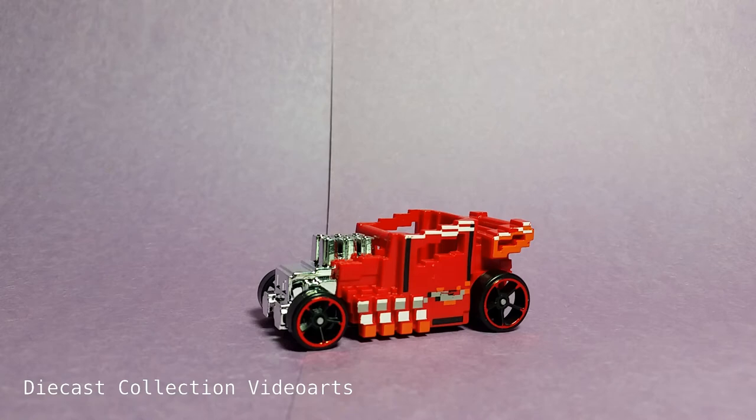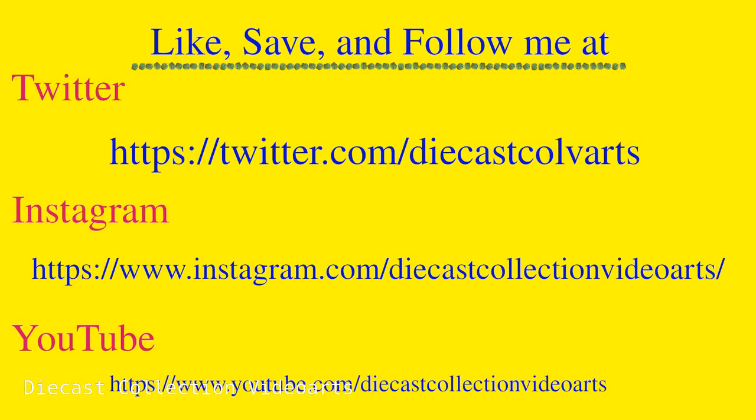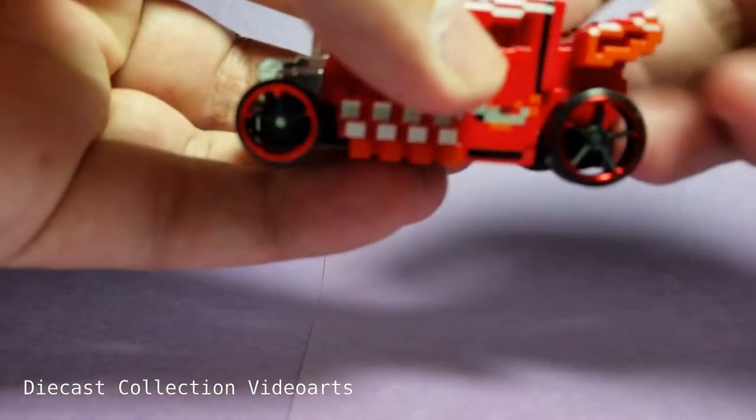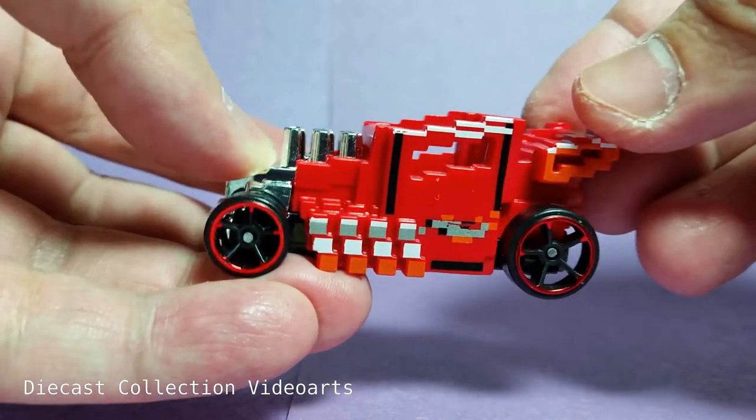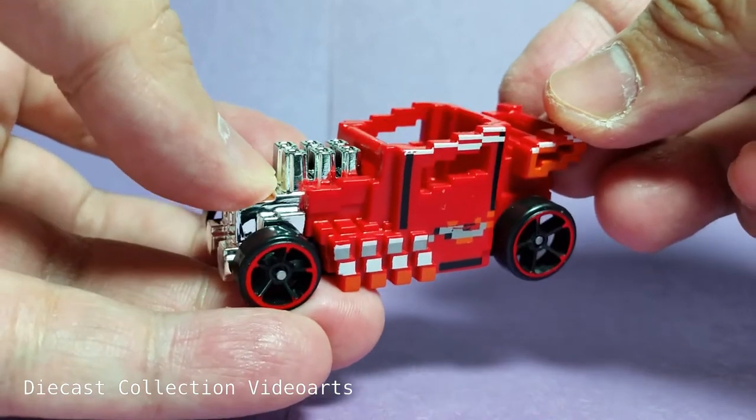Hi everyone, welcome to the Diecast Collection with Ours channel. I will show you the Pixel Shaker by Hot Wheels. The Pixel Shaker is a pixelized version of the original Bone Shaker.